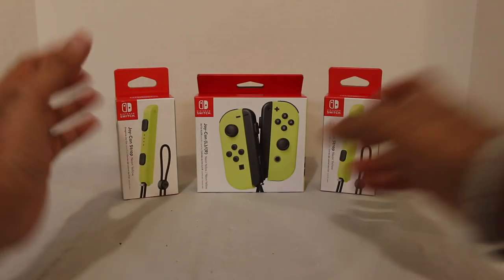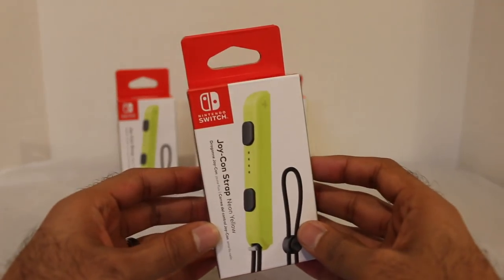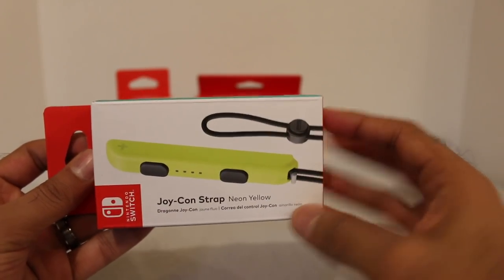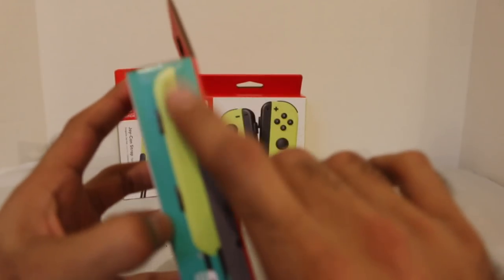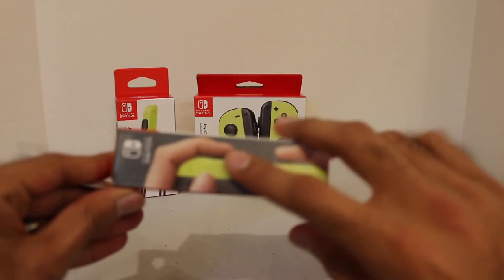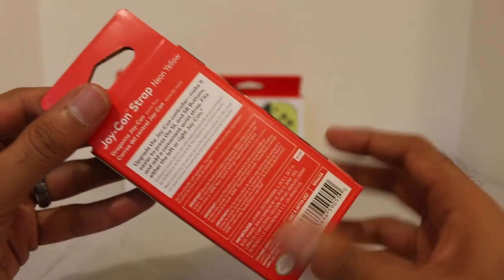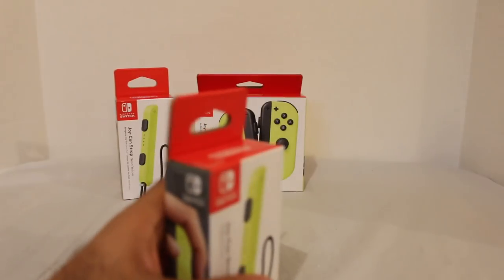So let's jump right to it. First, let's get to the straps — let's save the best for last. You have your Joy-Con straps, same packaging, neon yellow. It shows it right there, shows it on the side, clicking onto the controller. There it is on the side — the grip that it adds on the Joy-Cons — and on the back of the box. Pretty standard stuff.